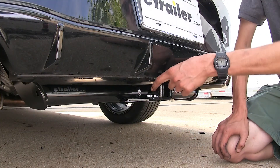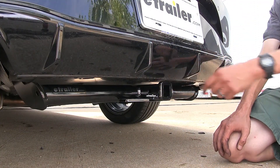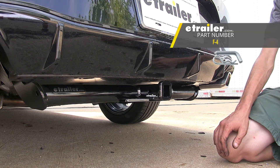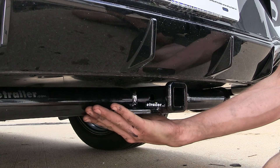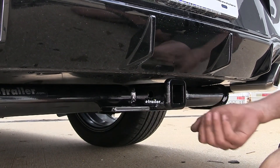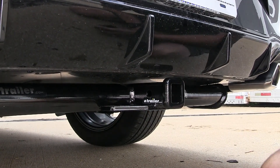On the side of the receiver, you'll find our industry standard half-inch diameter hitch pin hole to secure your hitch-mounted accessories with a pin and clip. We have those available separately on our website. Welded on the bottom is our plate-style safety chain loop area.